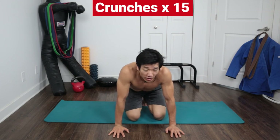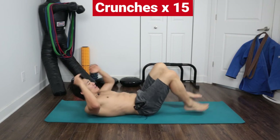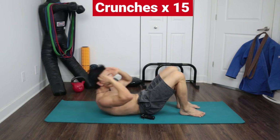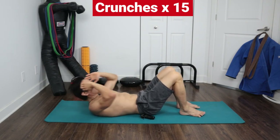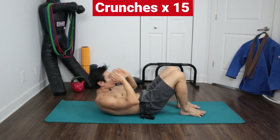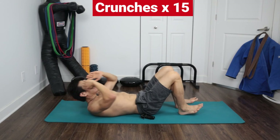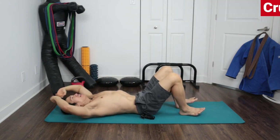Last one: 15 crunches again — this is how we finish. One, two, three, four, five, six, seven, eight, nine, ten, eleven, twelve, thirteen, fourteen, fifteen. There you go.